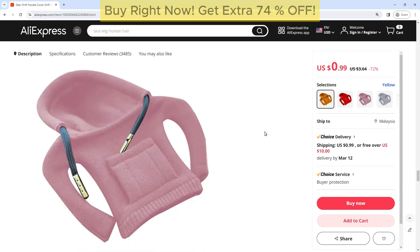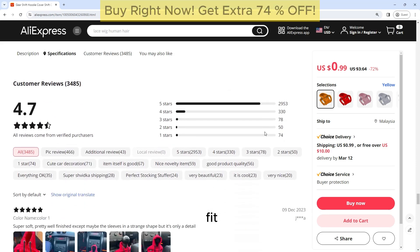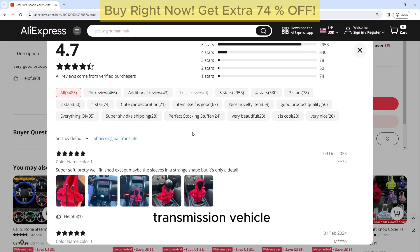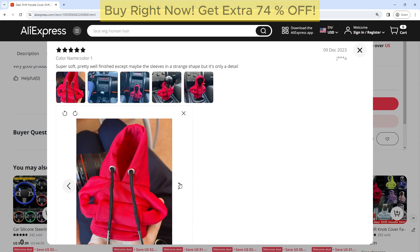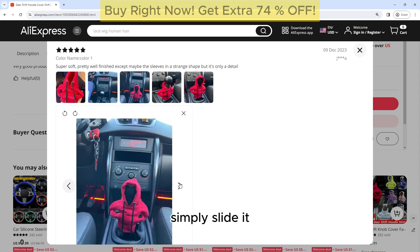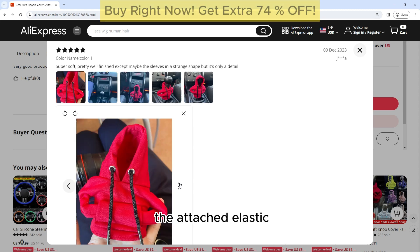One of the standout features of this gearshift cover is its universal fit. Whether you drive a manual or automatic transmission vehicle, this cover is designed to fit most gearshift levers. The cover is also easy to install — simply slide it over your gearshift lever and secure it in place with the attached elastic band.